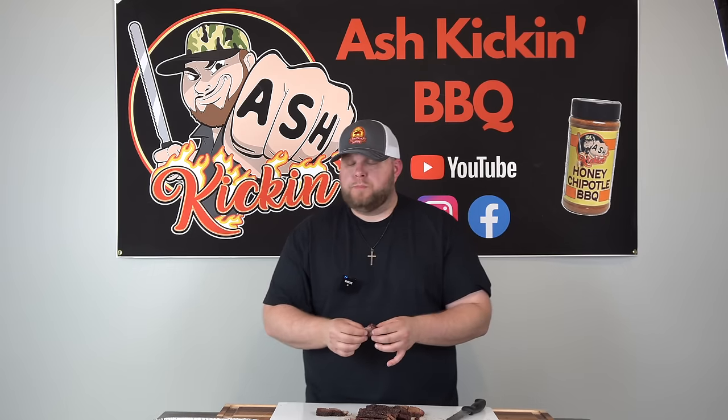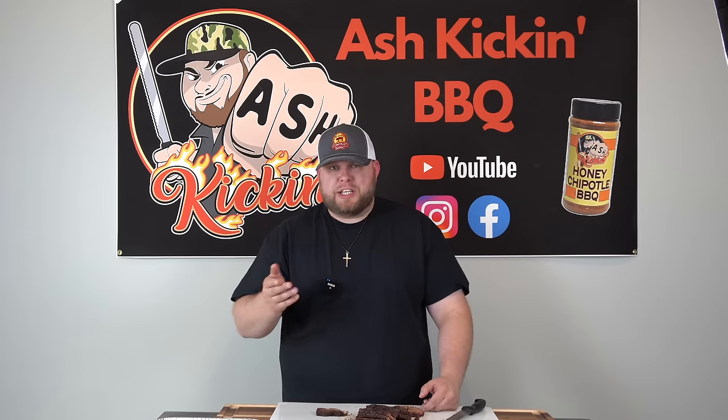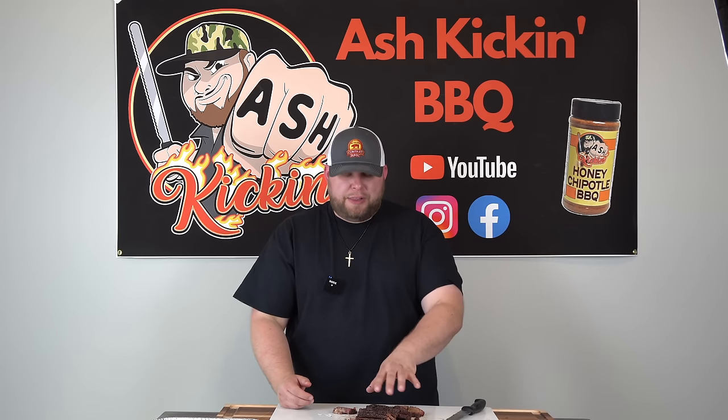Taste test time — we're going to find out if this is better than brisket or at least somewhat comparable. These are beautiful slices, extremely tender. I'm not going to lie, this just melts in your mouth — this is so good. Getting a little bit of the jus on there just elevates it. You get the rendered beef fat, the tallow, plus the consommé which adds a nice beefiness to it. That is absolutely amazing. I can't say it's better than brisket, but it's kind of comparable — I'd say it's comparable to the brisket point.